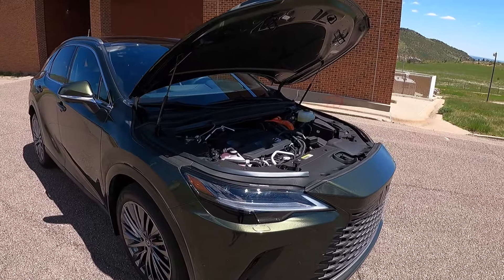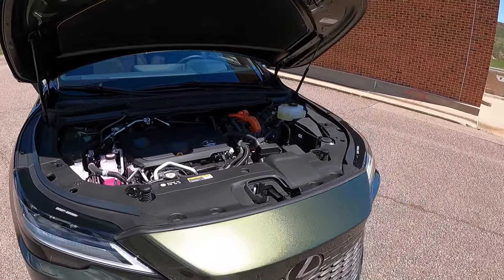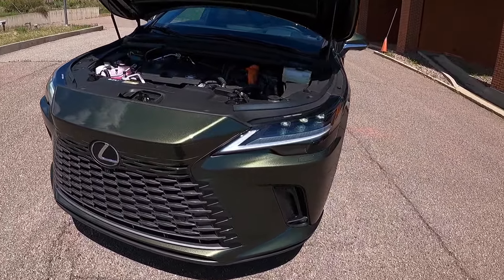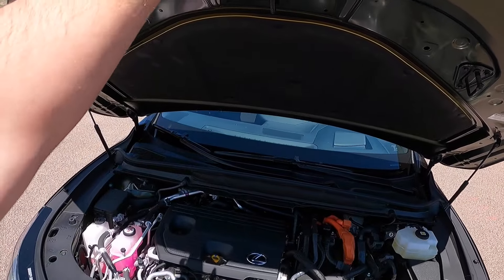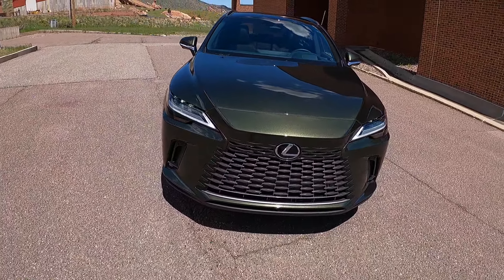The base price is $69,000, and I love this Nori Green Pearl on this specific model. It's such a beautiful color, especially in the sunshine. Let's close this up and do a quick walkaround of the design.